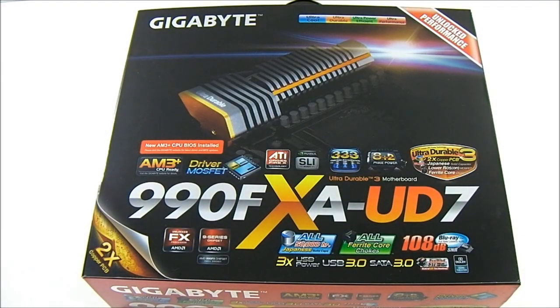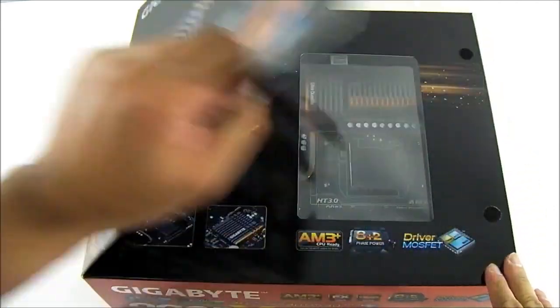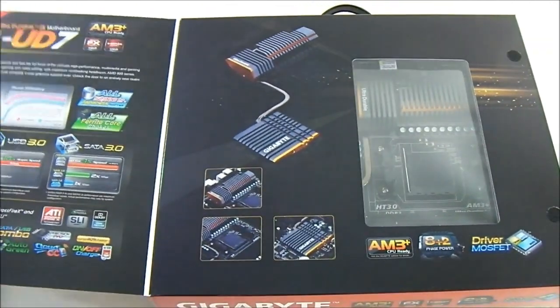Hello everyone, this is Ron from Hi-Tech Legion and this is the Gigabyte GA-990FXA-UD7 motherboard. It is their highest end line for the AM3 Plus socket motherboards. Of course it supports the latest Phenom II processors as well as the first generation FX processors like the FX8150, and with a BIOS update, the latest second generation FX series processors based on the PAL driver core.